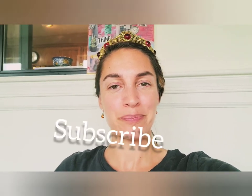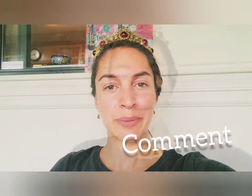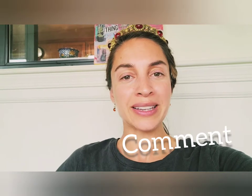Hi, Janelle here with Sheep Hill Herbs. Welcome to my channel and welcome to another video. I'm really happy that you're here today. If you're new, please take a moment to subscribe, hit the bell button, like and comment down below, and also check out my description where I have all of my links.